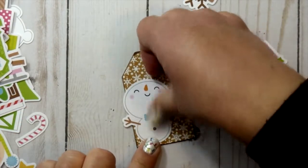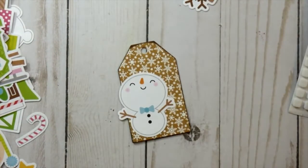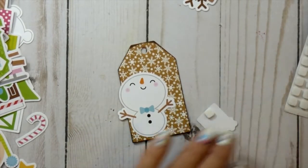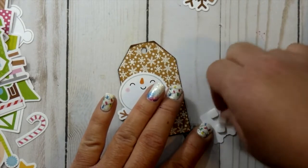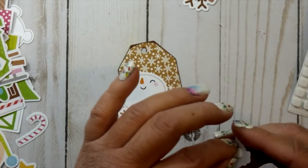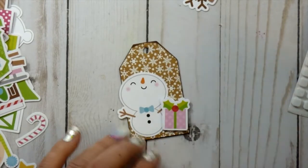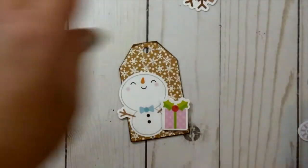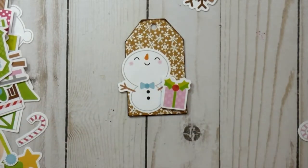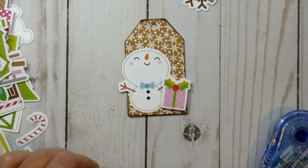The longest part was really just assembling the tags — cutting them out and then digging through the Odds and Ends and Chit Chat collection from Doodlebug to figure out which pieces I wanted on which tags. I am totally an overthinker, so that part might not take you as long as it took me. But it still comes together really quickly. I did this all in maybe an hour one afternoon — all my die cutting, all my assembling — and now I have even more than I'm showing you in this video.